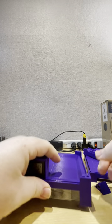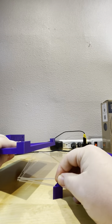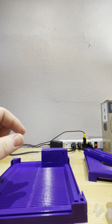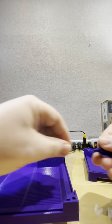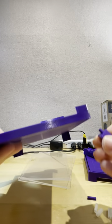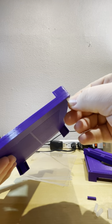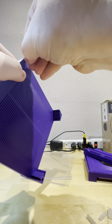I'd use pliers to get some of these out. Peg in there, hole in the bottom, good to go. Do that with all four legs. All four legs in. I do recommend you super glue them in or use hot glue, otherwise when you lift them up they might fall off.